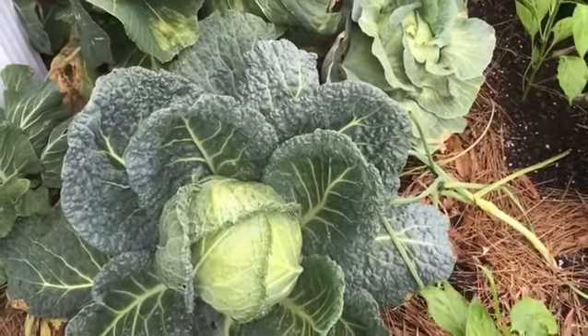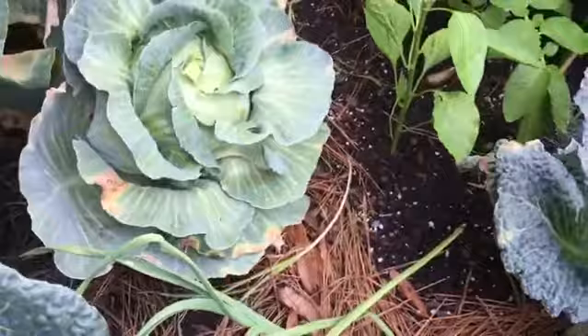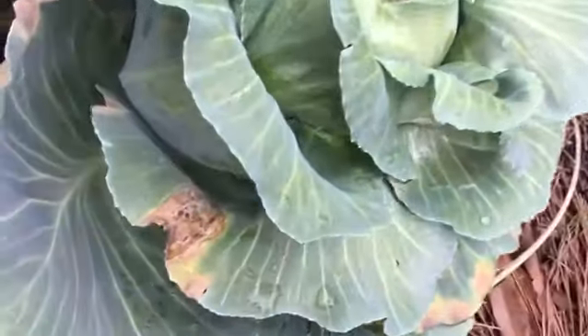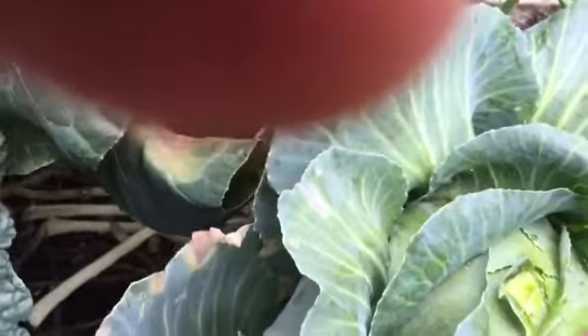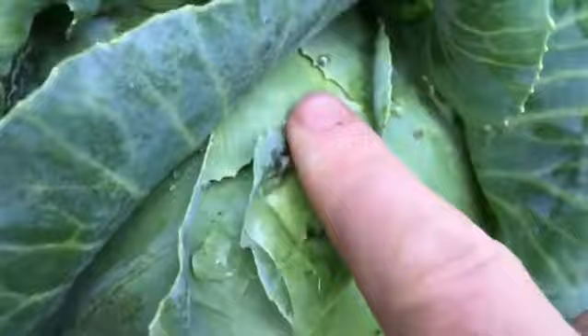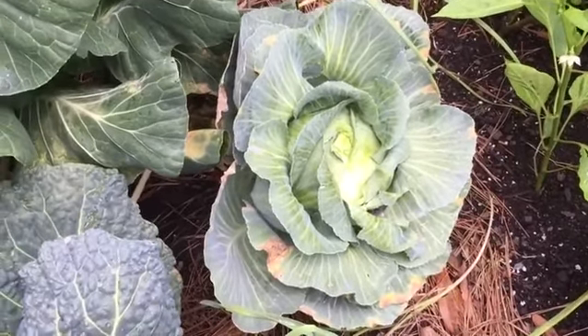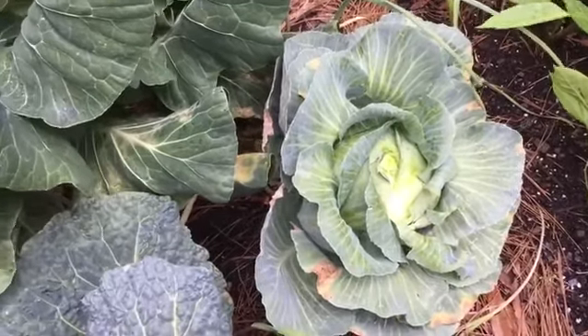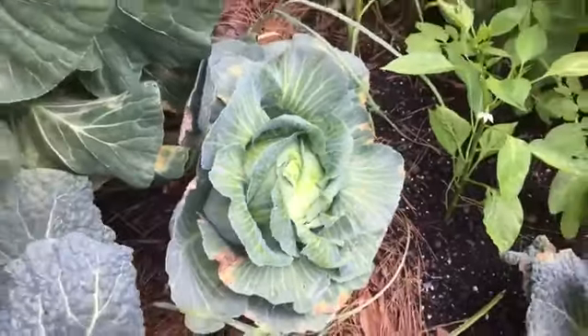The other varieties I grew this year were Red Acre and Brunswick, or New Brunswick White. The New Brunswick Whites grew extremely slowly; the heads did not start off very dense and they seem very prone to weird bacterial or fungal issues. I would not recommend this for the south — there's some weird disease there. This is probably a cabbage for up north; it says Brunswick or New Brunswick, which is Canada. If you want to grow gigantic cabbages — 15, 20, 30-pound cabbages — you need to be in a place like Alaska, Russia, or Canada. In the deep south you shouldn't even be growing cabbage, but if you are, you need to grow really short season varieties.